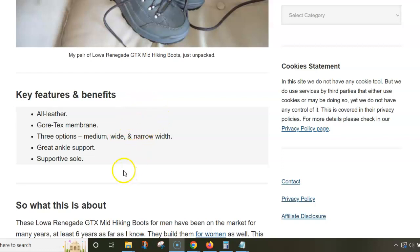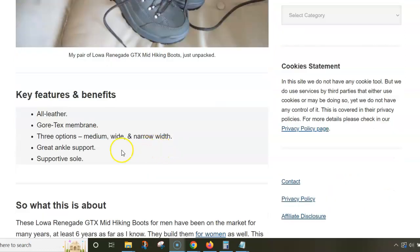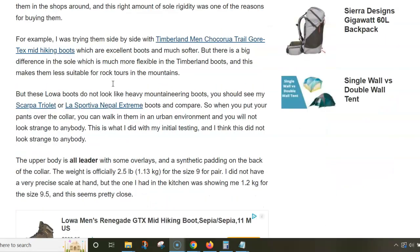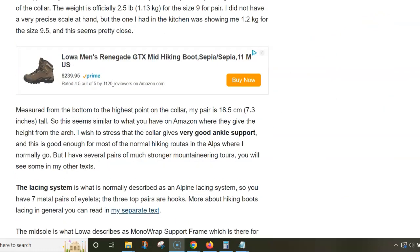As far as I know, they build them in three options: medium, wide, and narrow. The version I have is medium. You get great ankle support. The sad story about these boots is that I don't have them anymore — I lost them. I was in the Italian Alps, moving from place to place and sleeping in the car.